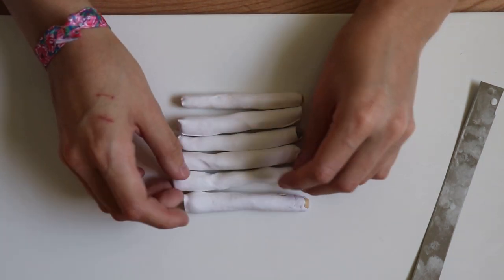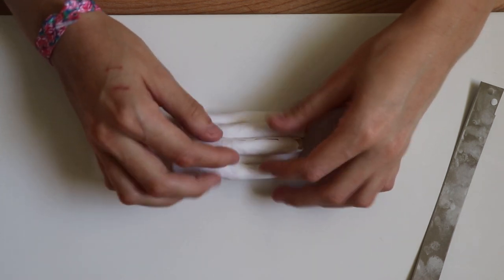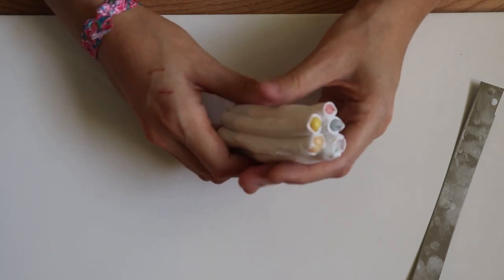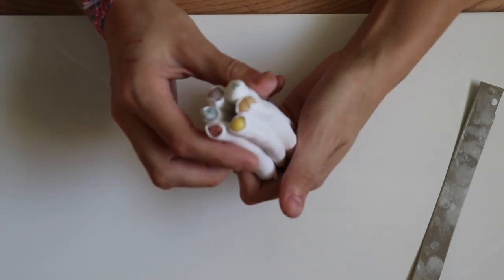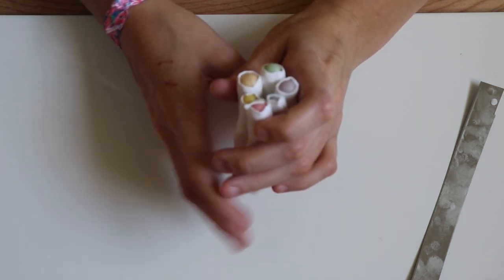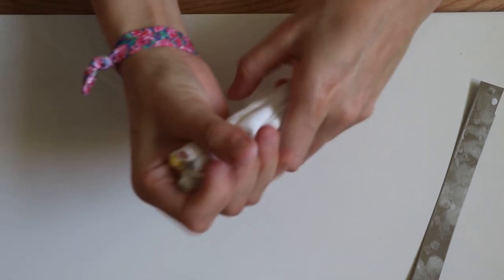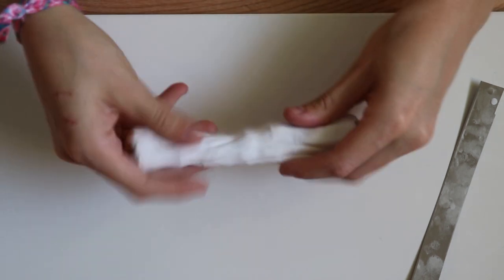We're going to get right into squishing these pieces together. You can do specific colors touching if you want — I'm not doing that, they're just random wherever they lie. You can make a little flower pattern or really cool arrangements — if you want to make an actual stained glass scene, that would be amazing. I just love this random mosaic style. I'm using the heat of my hands to really get it going — when you've got flaky translucent clay, the heat of your hands helps it get along and bond together.